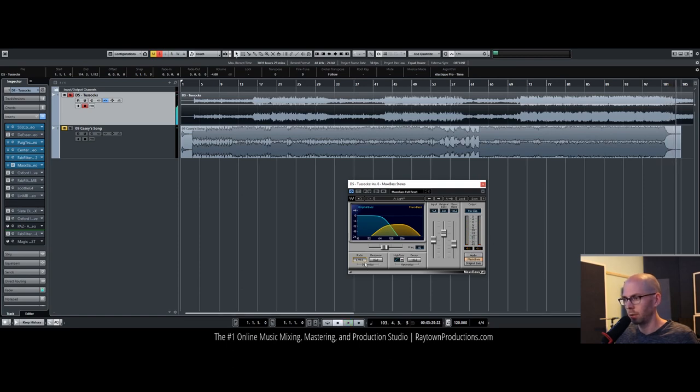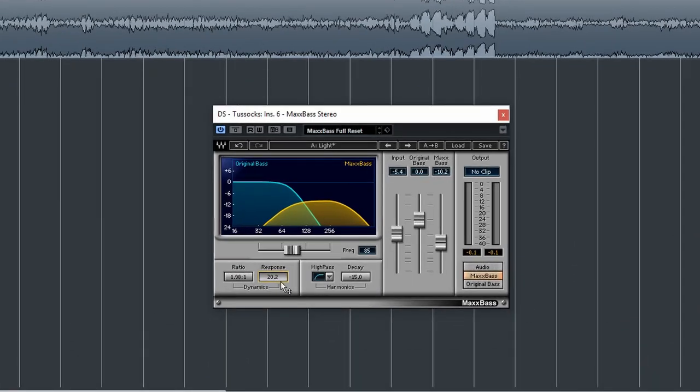What I like to do is increase this to make it a little bit more dynamic so that when those drums hit, it actually punches through the mix a little bit more.